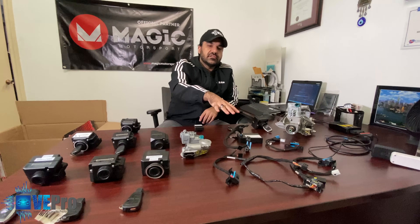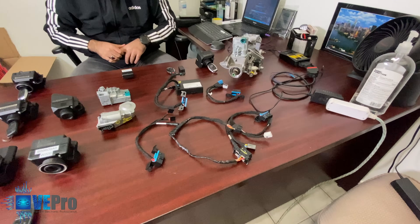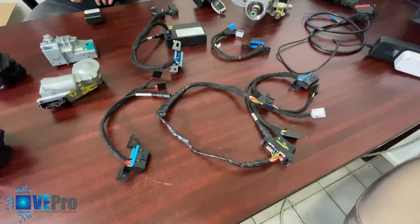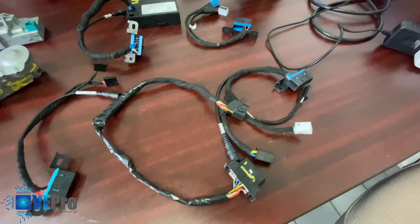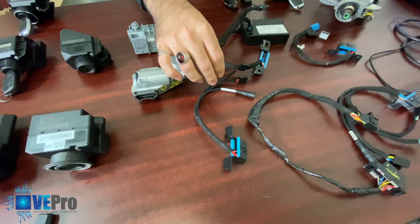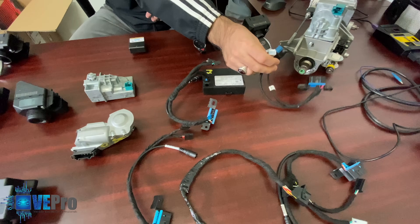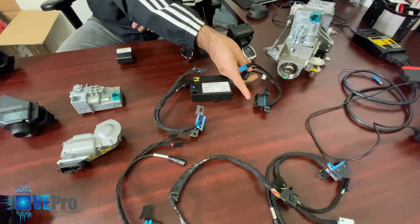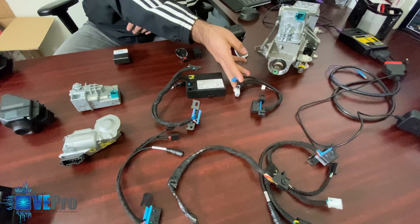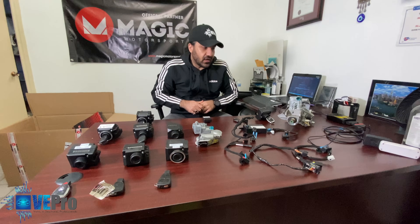Next to these you can see different cables used for setting up bench tests to test out EISs or ESLs. You have the different connectors in the back that connect to the EIS, and in some cases you can also connect to the steering lock. Then there's the power connection and the OBD port for connecting programming or diagnostic tools.